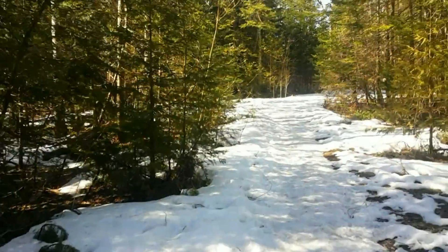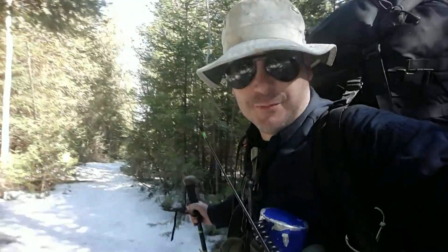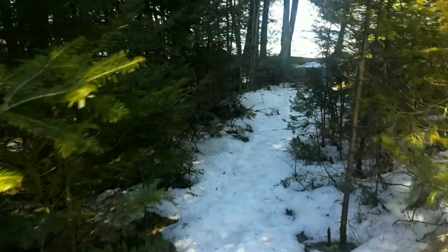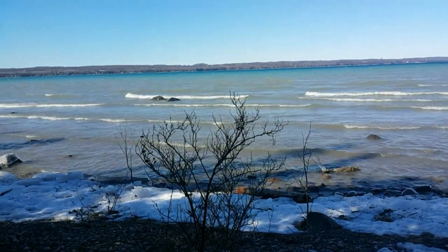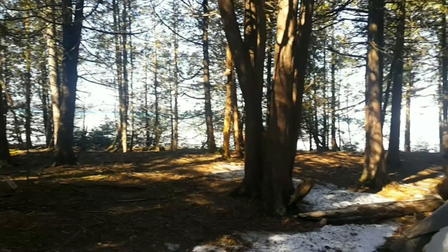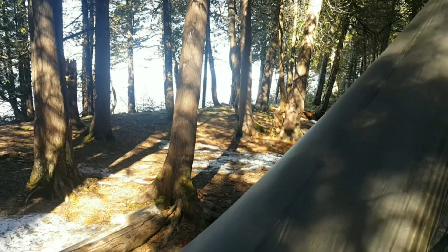And that's how you put a heavy pack on. Still a bit of snow in the woods, not much. Any place where the sun is hitting the ground, the snow is gone. Here is where we're going to put the shelter up tonight.